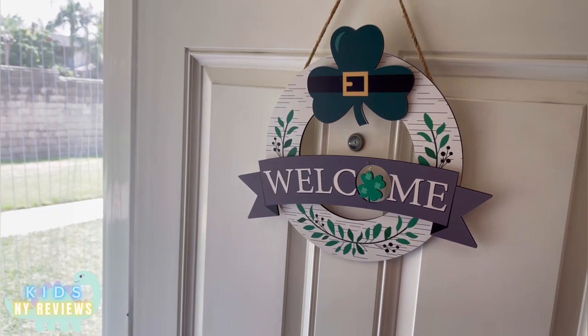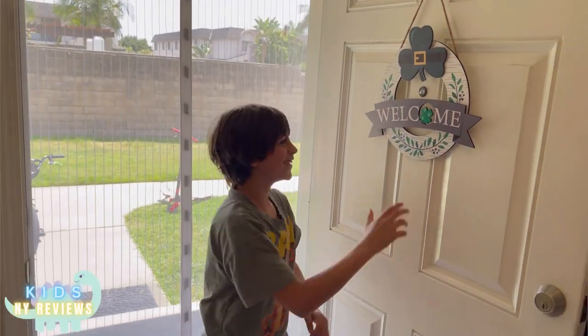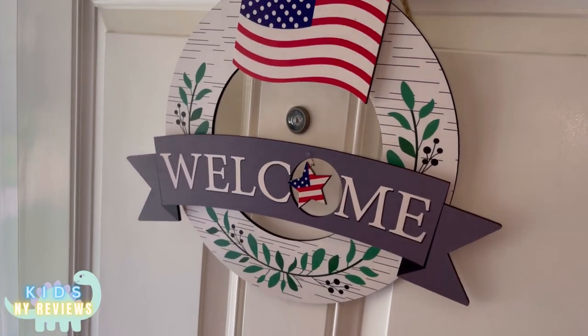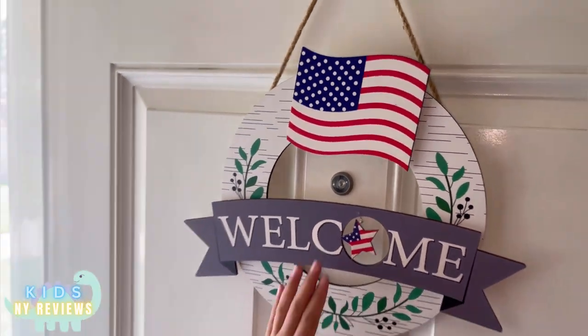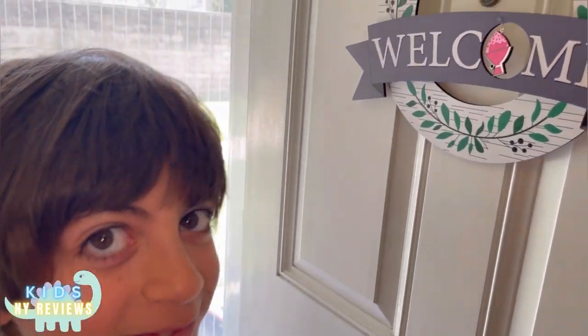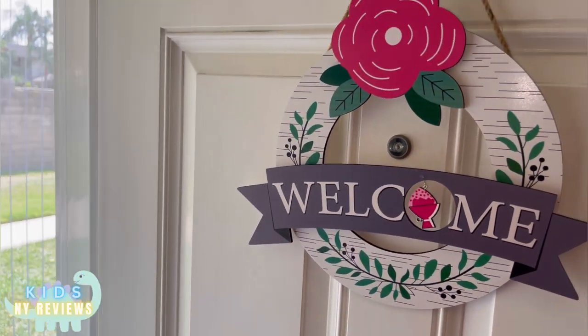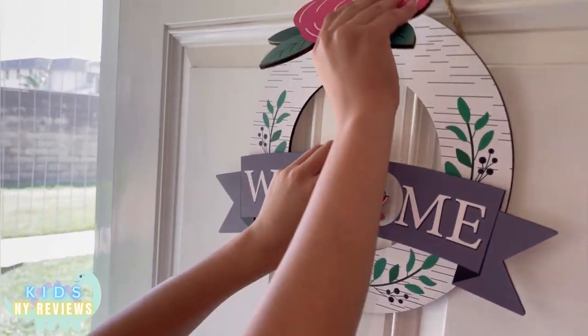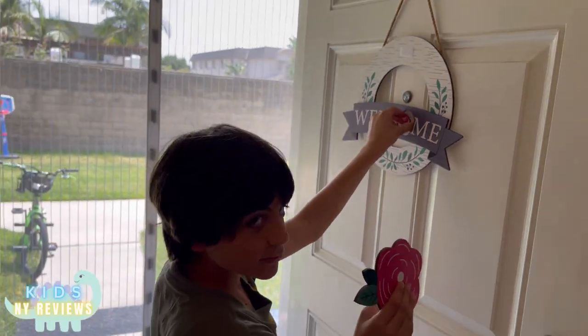Welcome Saint Patrick. Happy Fourth of July. Spring is my favorite season. My favorite season is summer. Is it? Let's put summer.